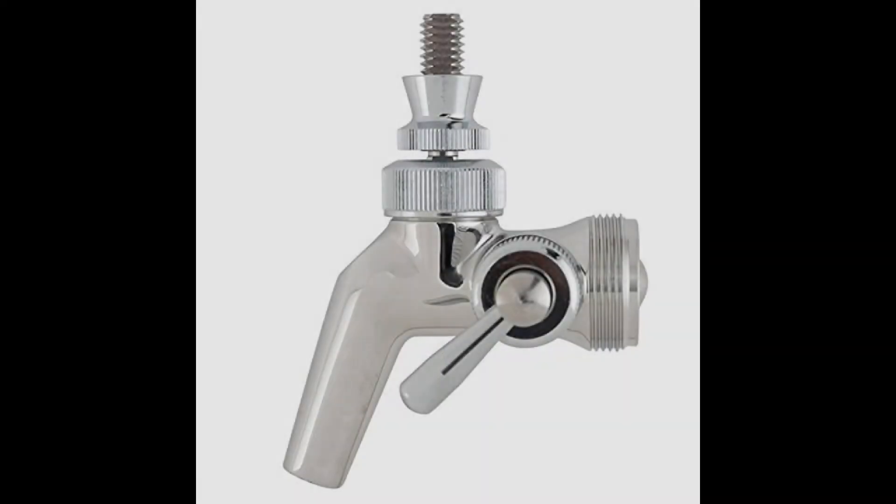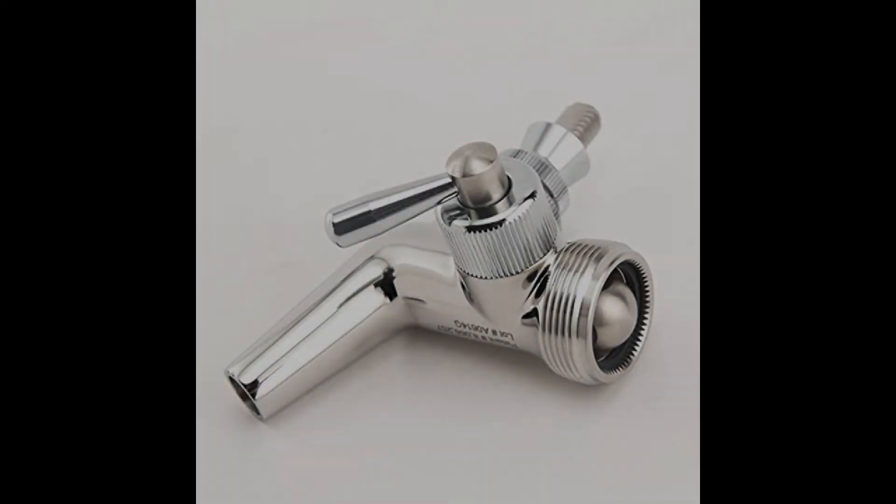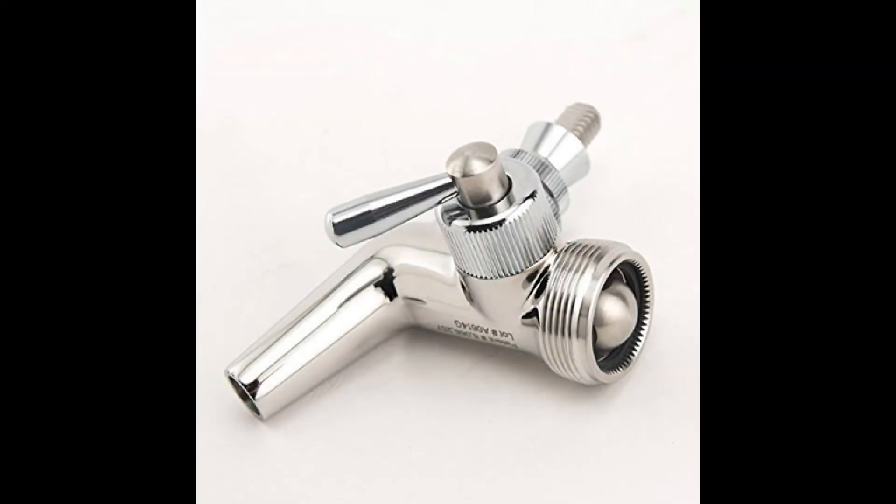Coming in at number 2, the Perlick Faucet Flow Control Model 65 OSS. This one contains the patented technology developed by the Perlick brand, which means it is one of the best that you are going to find, and the price is certainly not on the expensive side. The entire faucet is made from stainless steel to avoid corrosion and to provide a better overall experience dispensing beer. This Perlick faucet is also a good option for kombucha, wine, and ciders. The product contains both lever and body threading that follows the industry standards set by the North American beer industry, which means it will probably be compatible with your keg or tower.